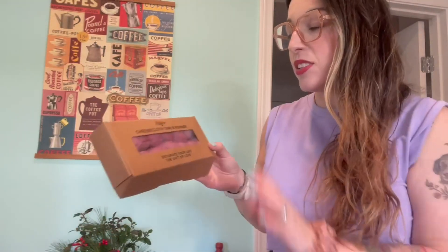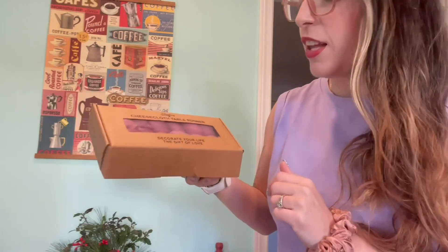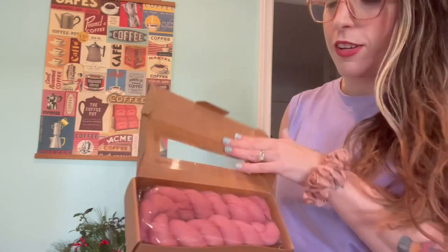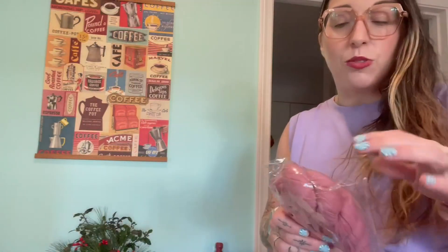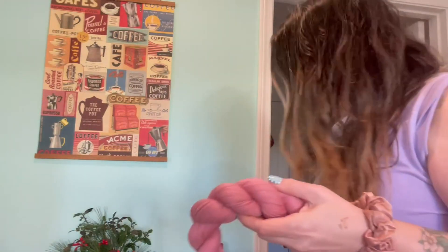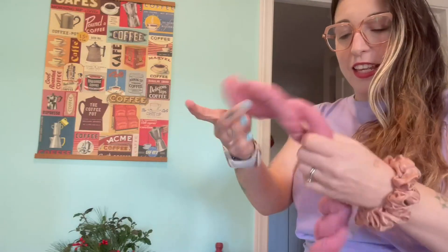Hello! I was just sent this cool cheesecloth table runner. It came in this nice little box — 'Decorate Your Life, The Gift of Love.' I just wanted to show you how nice the packaging was. I feel like it would be a really cute hostess gift or just a gift in general, and it came wrapped up very nicely like this.